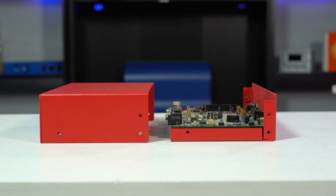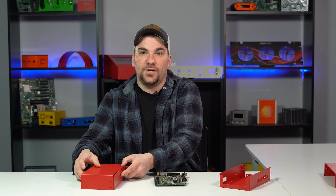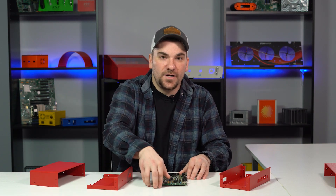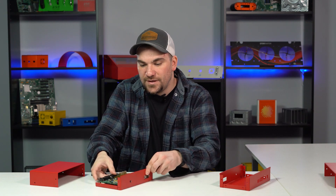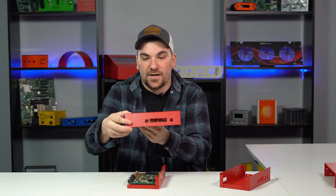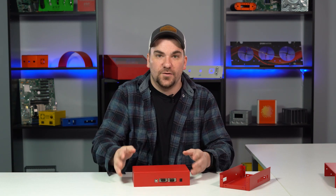L-shape enclosures are made with two pieces of metal — one bent into the shape of an L and the other side bent to cover the rest of the enclosure. The shape of the enclosure allows you to line up the connectors on one side and then slide the rest of the enclosure over to line up with the other side. You can see here the board fits in, the cover has the back connectors on the back and slides over to fit.